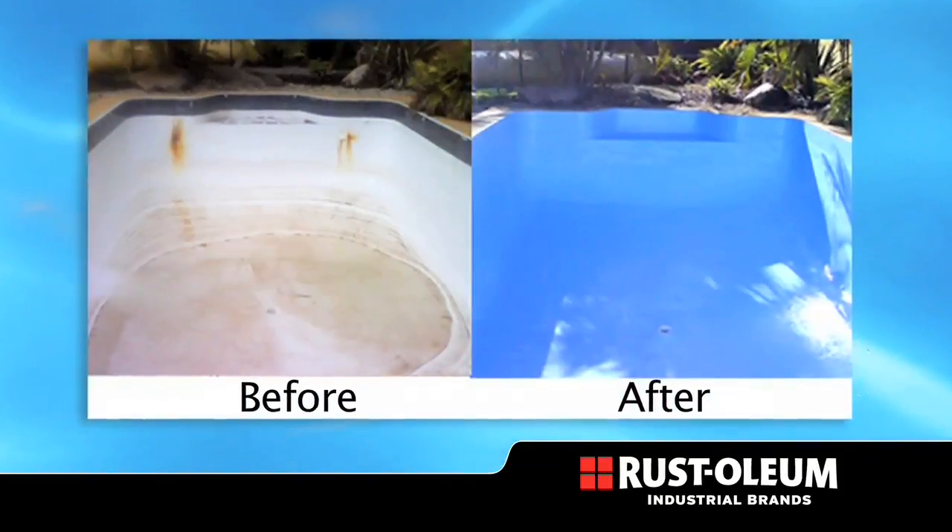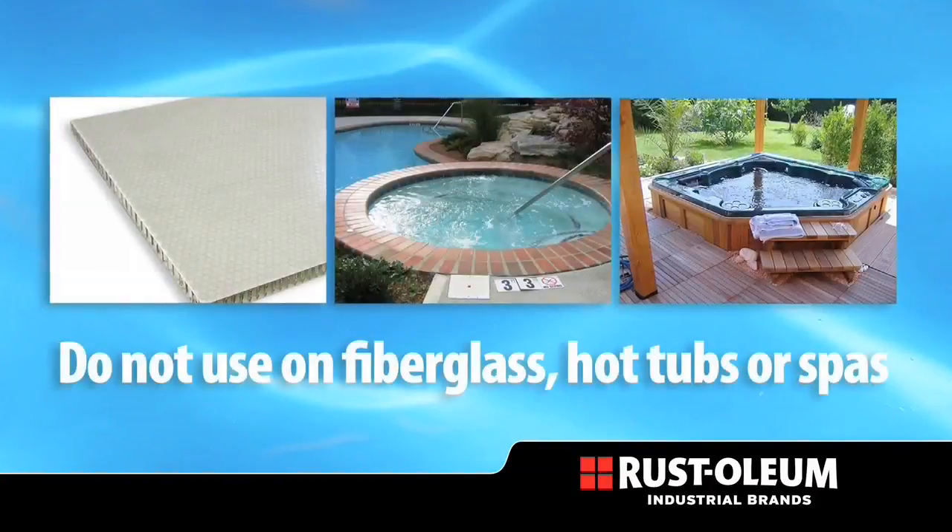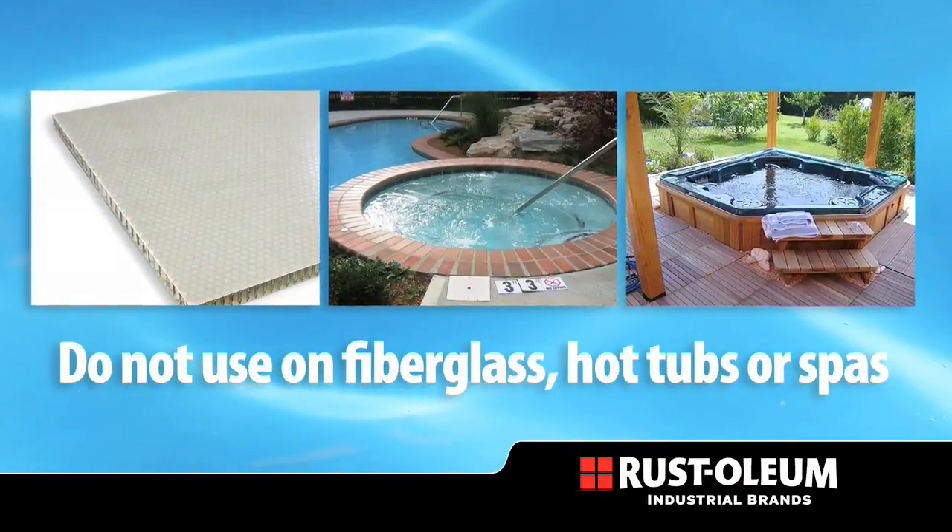Acrylic pool paint is the economical way to put your pool back into service quickly. Do not use on fiberglass surfaces, hot tubs, or spas.